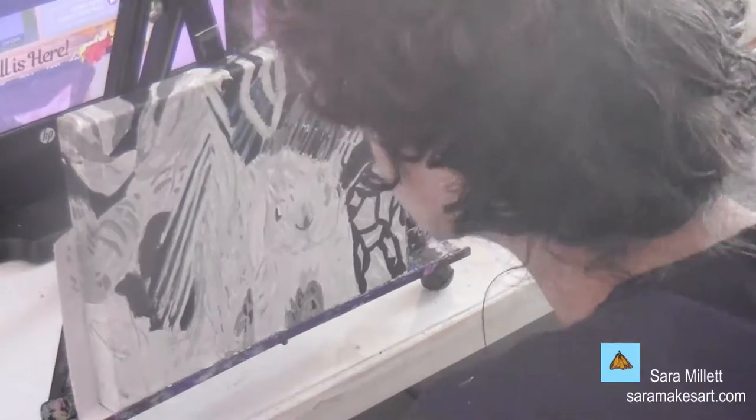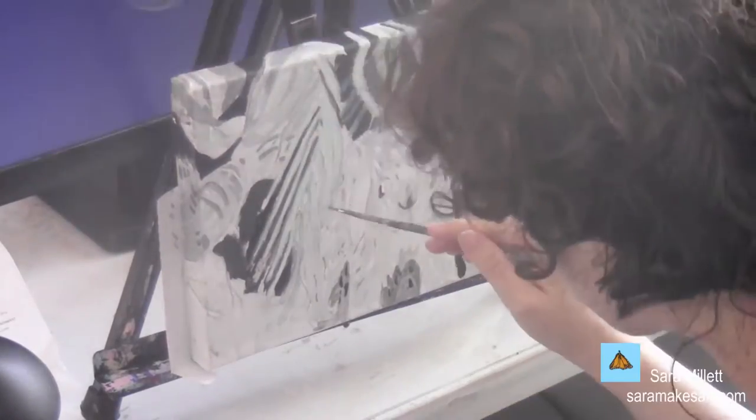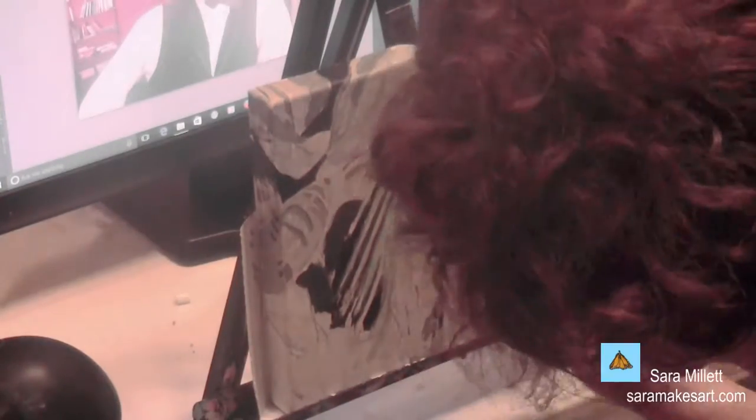As you'll see, I skip around somewhat between the squirrel and the background. I use a liner brush and different mixes of grays and browns to make tiny details in the squirrel's fur.